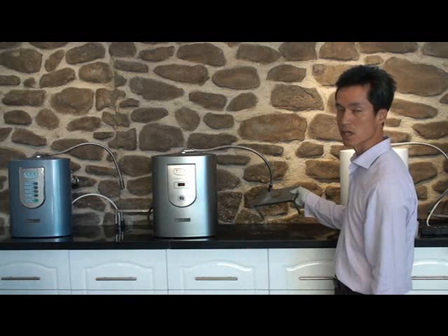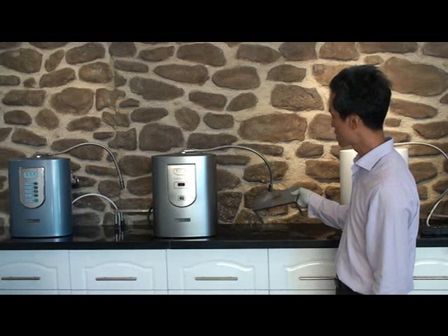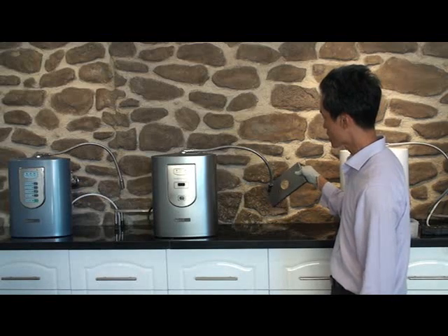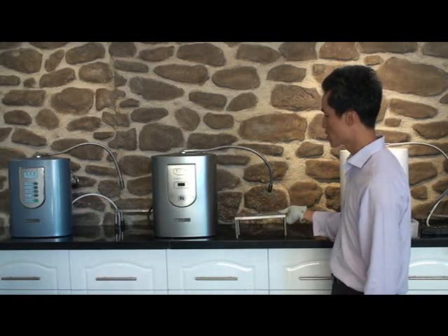The generator will stop itself after its set time. Now it's ready. What I'm going to do is test the surface again using a new swab at a new spot.